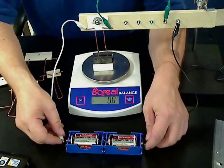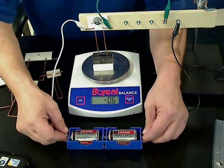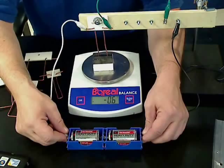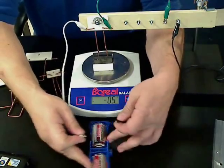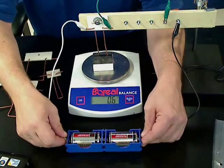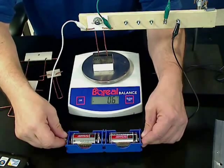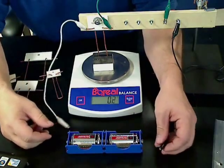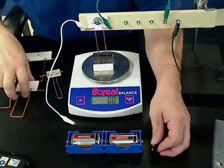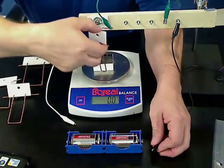Students can connect the battery and observe a negative force, then turn it around to show a positive force, because switching the direction of the current switches the direction of the induced magnetic field. From this, they can measure the magnetic force on the wire and then repeat it with a longer wire or with a shorter wire.